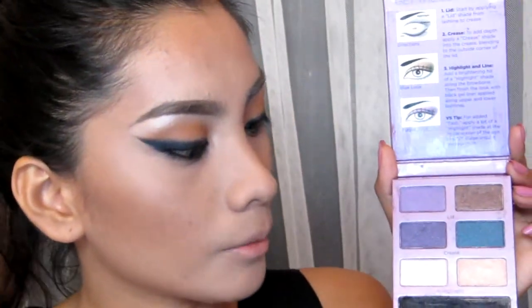Back to the Victoria's Secret palette — I'm going to use this black gel liner and apply it on my lower lash line.